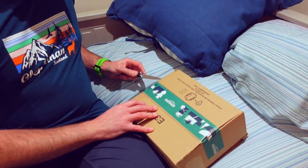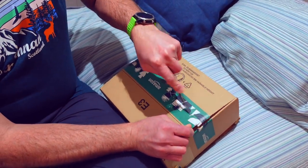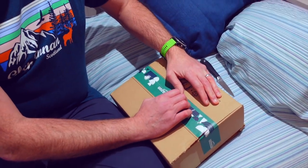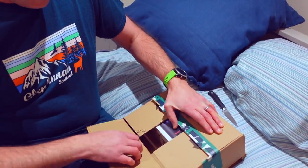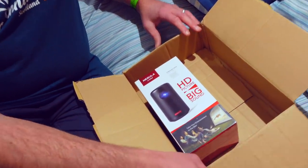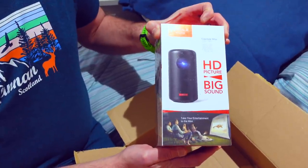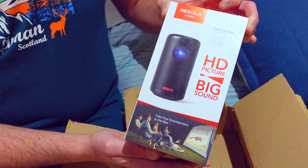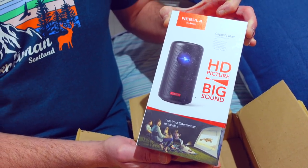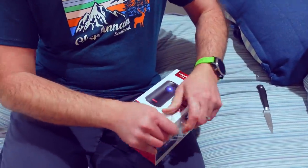Can you think what it might be? Pop it in the comments below — what do you think we've bought? Big reveal! It's a nice little projector — HD picture, big sound. Let's open this up.